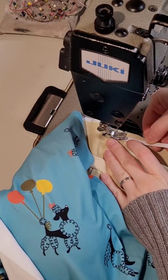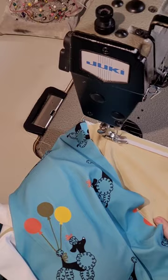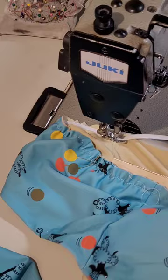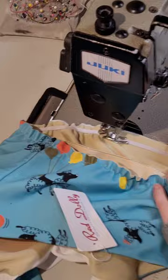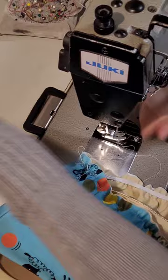You don't want to pull the elastic too tight. I'm going to sew it a little bit away from the edge because I think I cut my top a little long, so I'm not going to sew it too close. Make sure your side seams line up. There we go — we've got our elastic added.